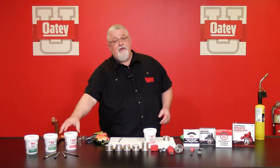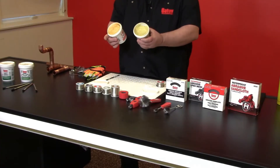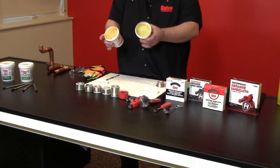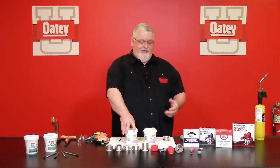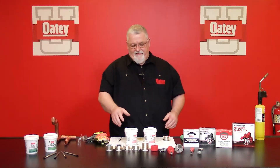You want to make sure you check with your local jurisdiction to make sure number five is okay to use. If not, you want to go into our H2O product. A lot of times people say, how do I tell these two apart if the labeling is rubbed off? Well, you can see that our number five looks a little bit more clear and our H2O has a little bit more of a honey look to it. The H2O products are self-cleaning — once I turn that water system on and start running it through the faucets, it's going to wash away all that residue and I don't have any issues.